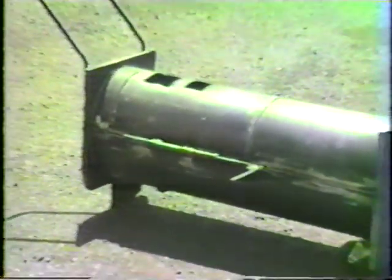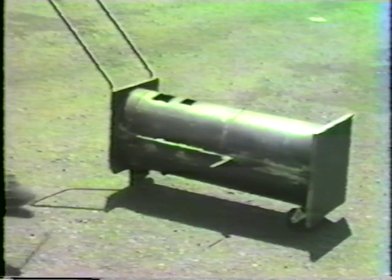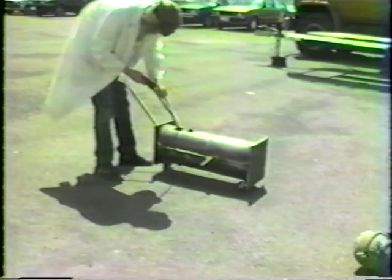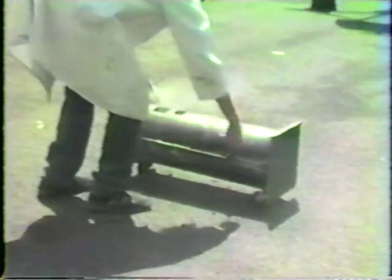However, because of the corrosion in the clamp band area, it has been our experience that the cover will not always readily separate. We found it necessary on many units to use a long rod and a hammer to displace the clamp bands that remained intact. The explosion, which has just occurred, leaves a pile of harmless pieces completely contained in the disablement chamber. These can now be safely handled and scrapped.